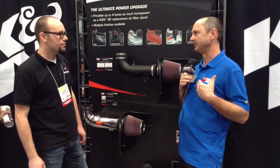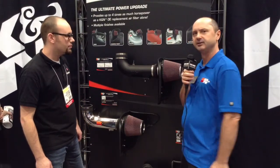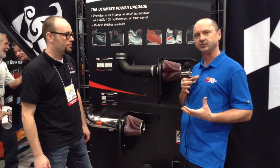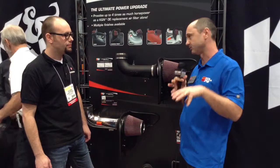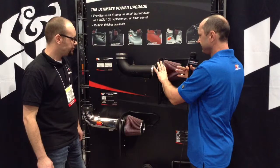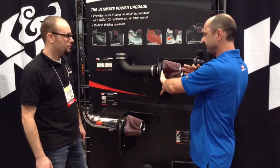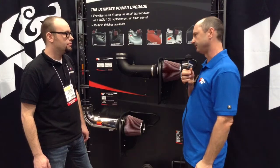If you want something with a little bit more performance, you go for an air intake system like what we see here. An air intake system is basically designed for a specific vehicle and engine combination. It fits in the factory location where the air box would usually sit, replaces the intake tube itself, creates a heat-shielded area, and has a high-flow air filter that significantly improves performance.